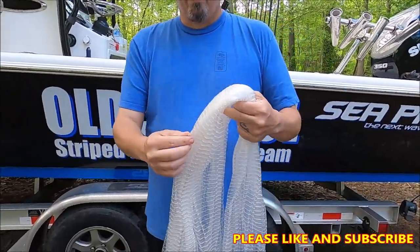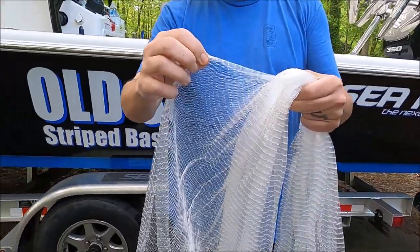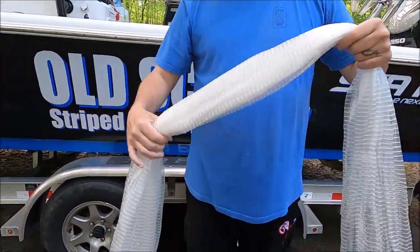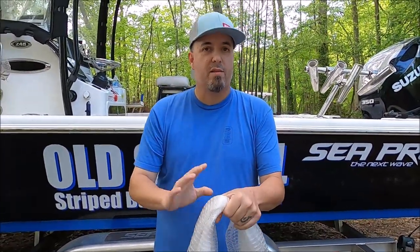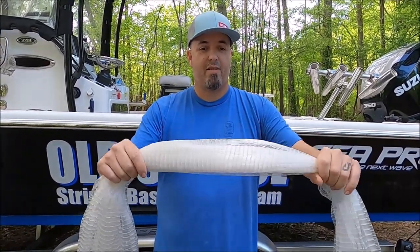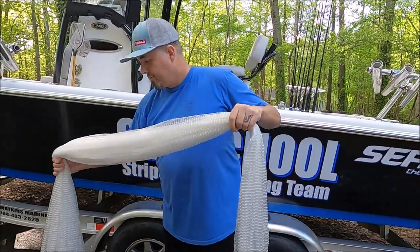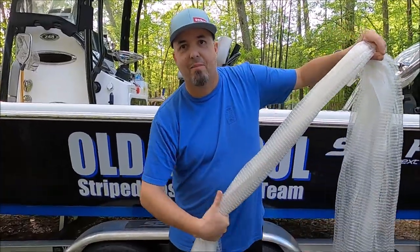This is a 3/8 mesh, and if you're familiar with how your nets lay, a 3/8 mesh has a lot of mono material, so it tends to be springy on a cheap net — really, really springy. But look at that — that is silky. It's just so easy to handle. I can get my whole hand around it. It's going to be a very comfortable net to throw.